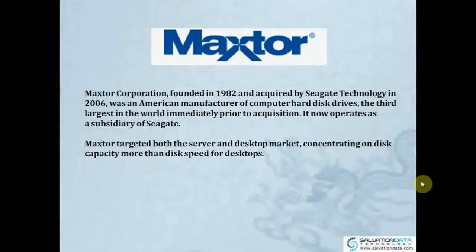Maxtor has two production lines: server and desktop market. It focuses on disk capacity and disk speed for desktops.